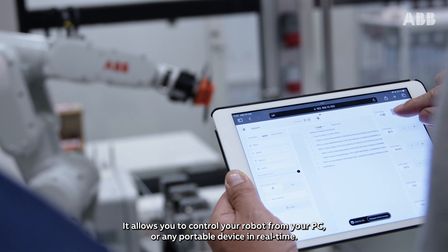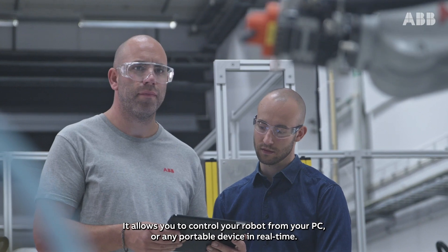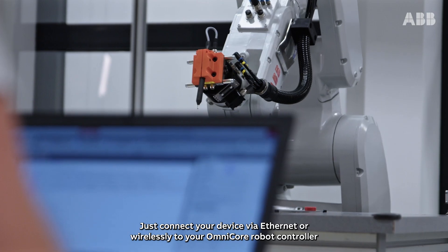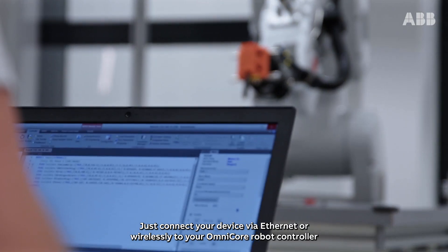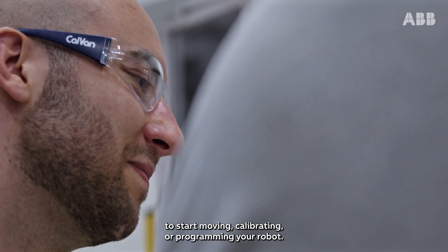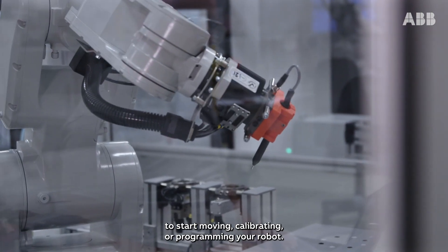It allows you to control your robot from your PC or any portable device in real time. Just connect your device via Ethernet or wirelessly to your Omnicore robot controller to start moving, calibrating, or programming your robot.